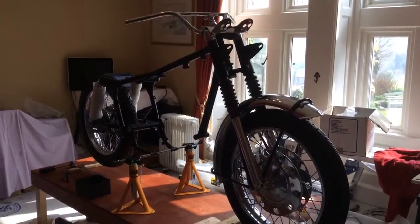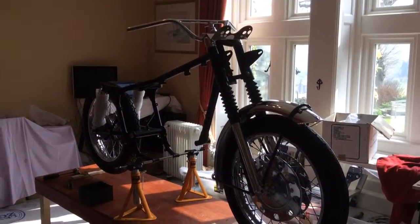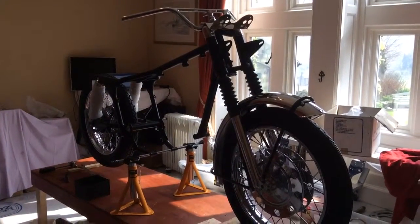Hi there, this is another further update on my interceptor restoration. As you can see, since I've got the use of both arms back now, I've made quite a bit of progress.